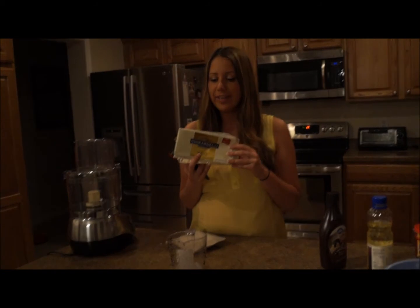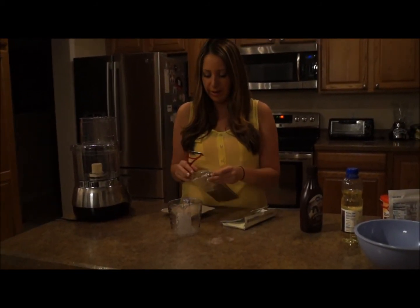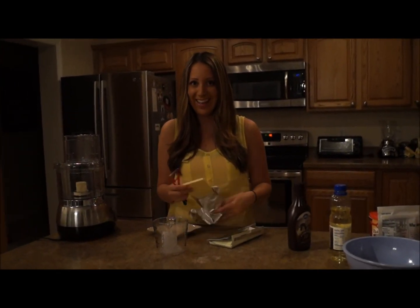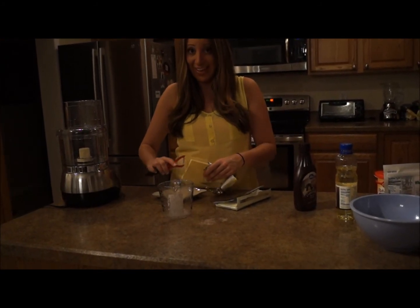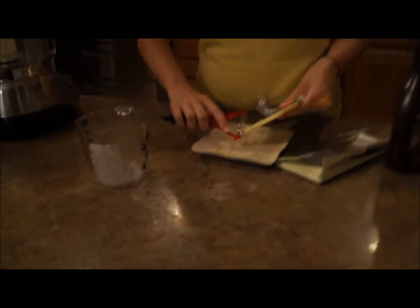The next part is to take your white chocolate and just make shavings of it. Open it up and start shaving. See, it makes these pretty little curly things.